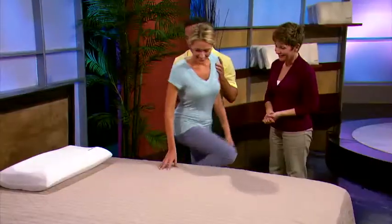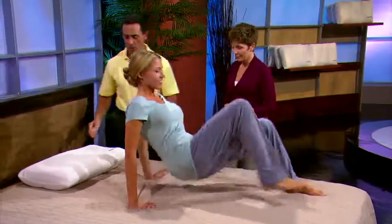Joining us today is Sarah. Great to see you. Okay Sarah, lay back and let me show you the magic of the Wonder Flex.